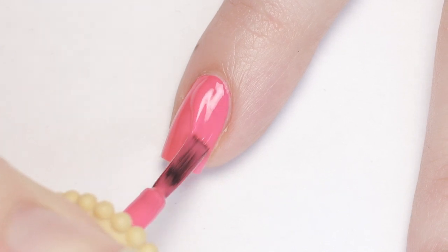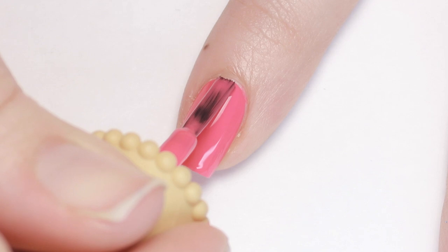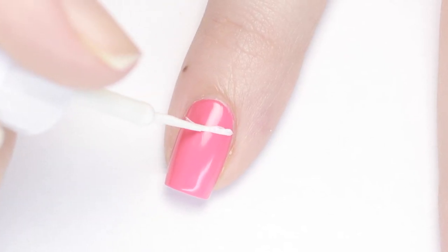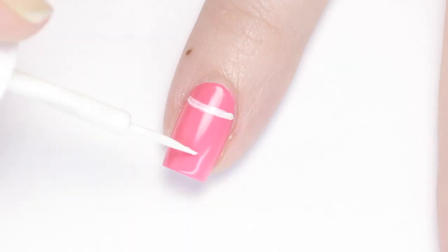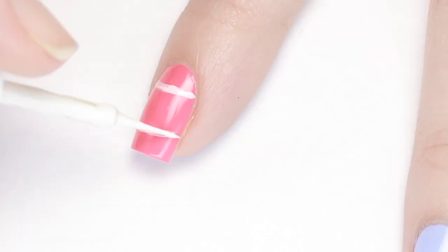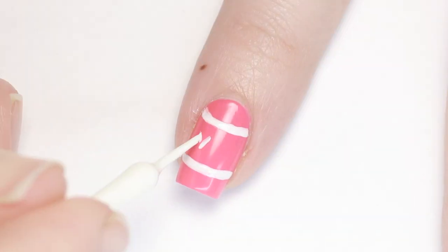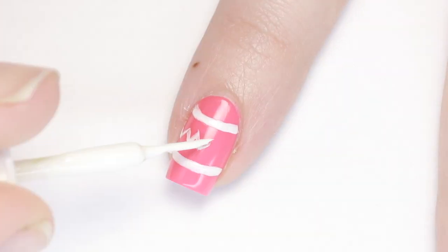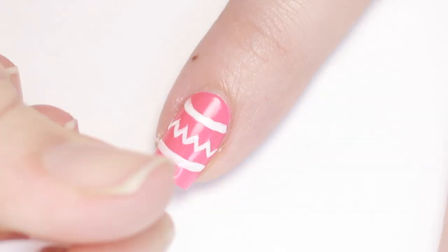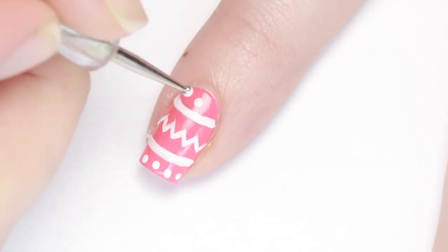Up next I'll show you how to achieve a classic decorated Easter egg look. Start with a base color of your choice — I'm using a hot pink polish with two coats. I'll be using a white nail art striping polish to decorate the egg nail. First I added two curves toward the top and bottom, starting with a thin line and slowly building it up to get it even on both sides. Next I'm adding a zigzag chevron stripe to the middle, and finishing off with some dots. This design is super customizable — add more or less detail as you like.